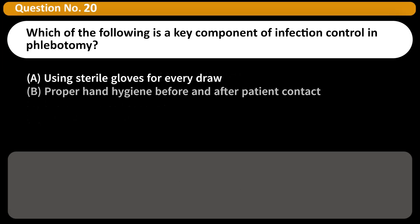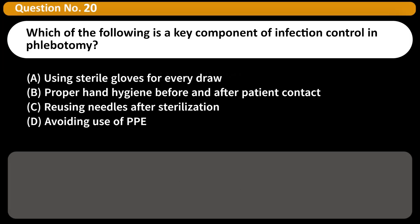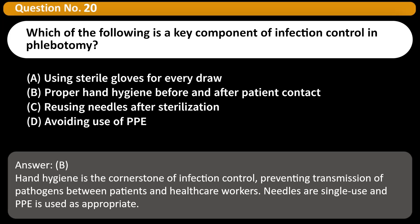Which of the following is a key component of infection control in phlebotomy? A. Using sterile gloves for every draw. B. Proper hand hygiene before and after patient contact. C. Reusing needles after sterilization. D. Avoiding use of PPE. Answer: B. Hand hygiene is the cornerstone of infection control, preventing transmission of pathogens between patients and healthcare workers. Needles are single-use and PPE is used as appropriate.